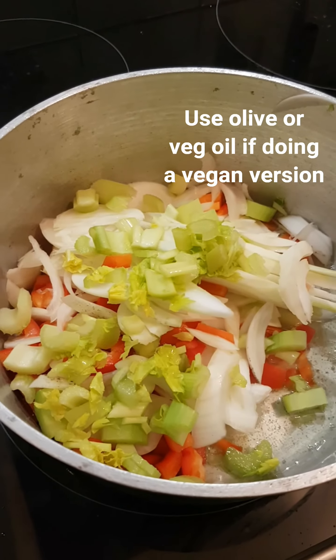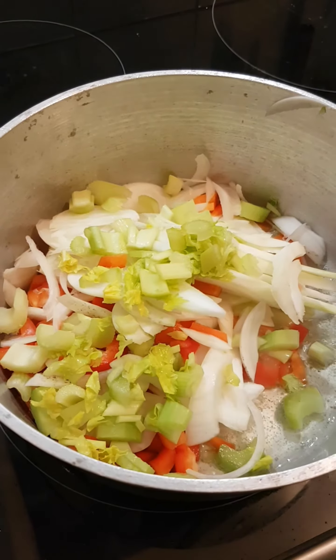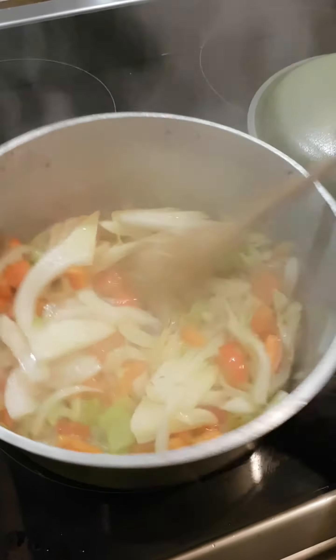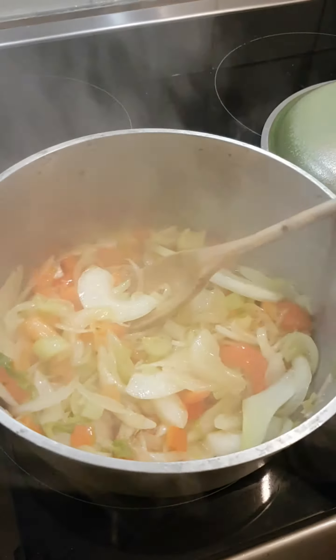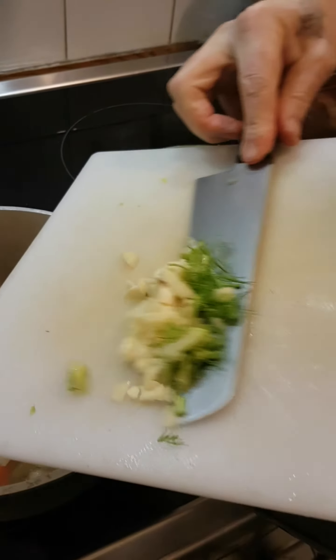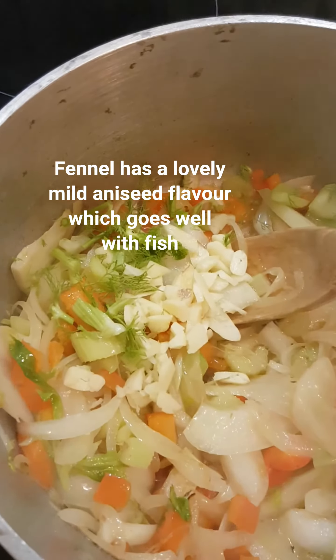It's been cooking for about five minutes, and we're going to put in some chopped garlic and the fennel top — fluffy fennel top.